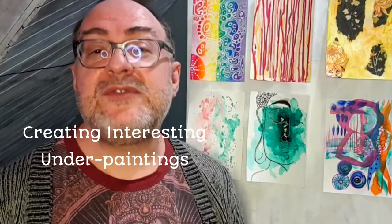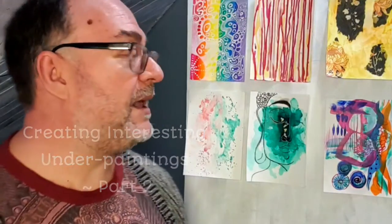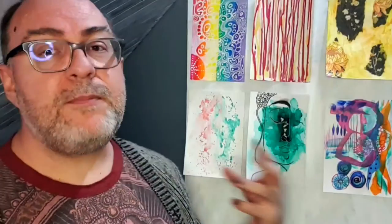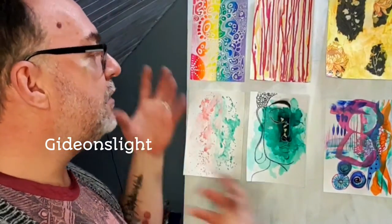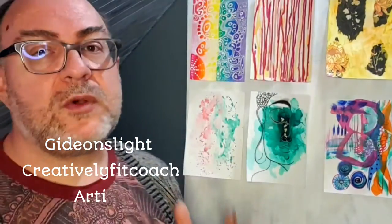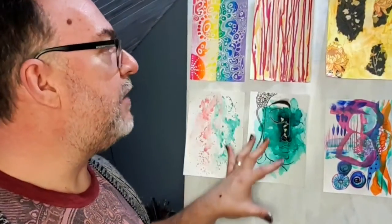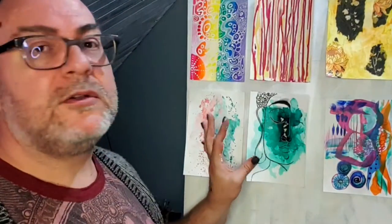We are just discovering interesting underpaintings that we can do for our paintings. A lot of people just throw paint at their canvas, write a lot of intentions on there, and that is all beautiful, but they give no thought to the color scheme or what it is that they want to do. In the end it can create quite a muddy background that can be difficult to come back from.